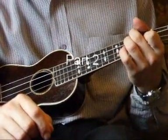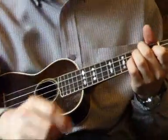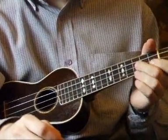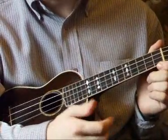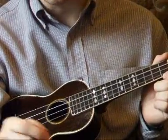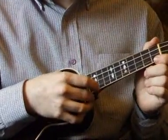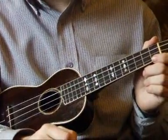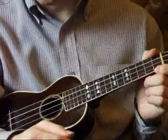Hi ladies and gentlemen, welcome back to part two of this melody style piece, Bye Bye Blues. Like we discussed in the earlier parts, we discussed the chords that we're going to be playing. Throughout this tutorial, I'm going to be talking about what strings to play with our thumb. In ukulele tabs and sheet music, they describe the strings like A, E, C, G as 1, 2, 3, 4, and that's what I'm going to be calling the strings.